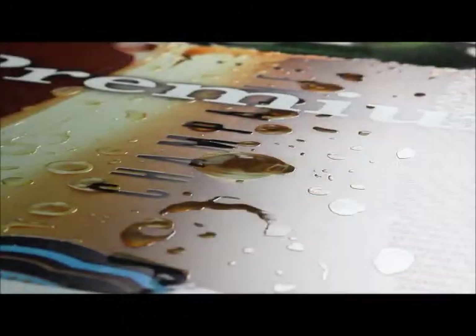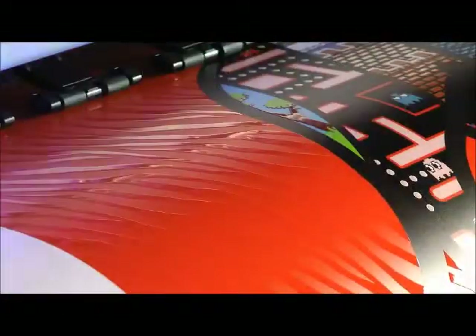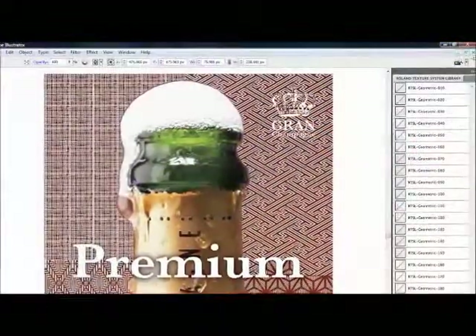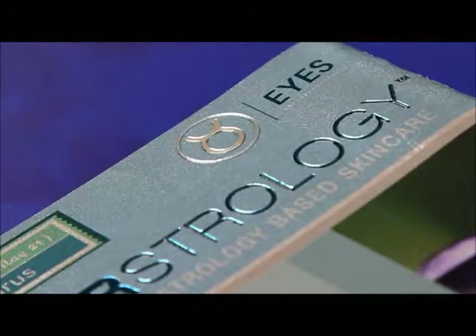Eco UV Clear ink adds remarkably rich special effects, ranging from matte and high-gloss finishes to custom textured effects and even braille. The roll and texture library provides pre-designed texture fills. Clear ink is also ideal for simulating embossing on prototypes and short-run prints, with no need for a custom dye.